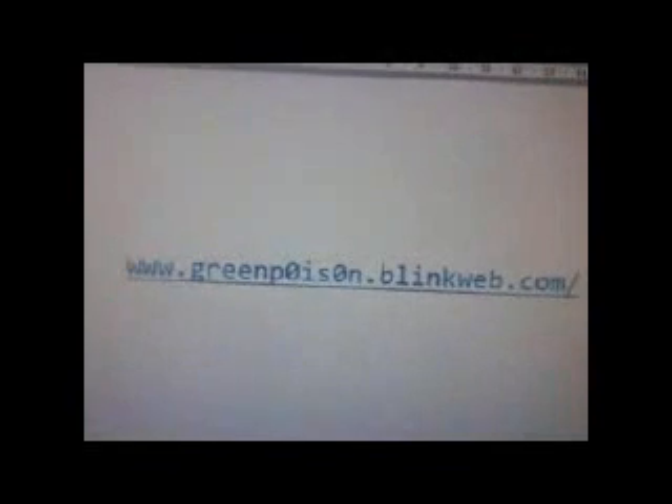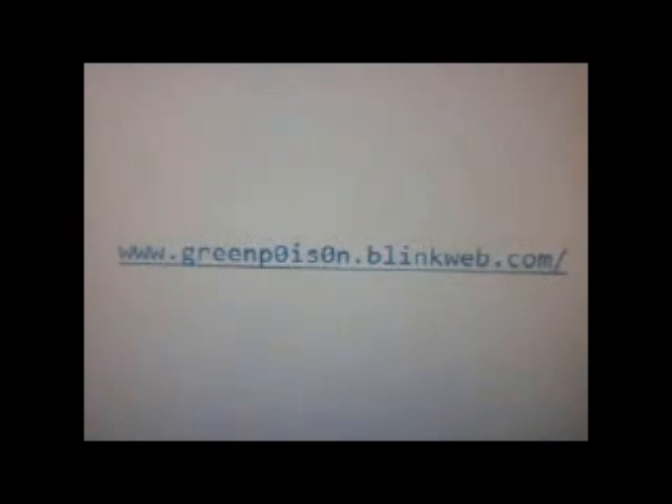While we wait for the phone to boot, I would like to point out that this is the home page where you can download it from. If you find any other links on this video other than this one, then it's fake — pure fake.